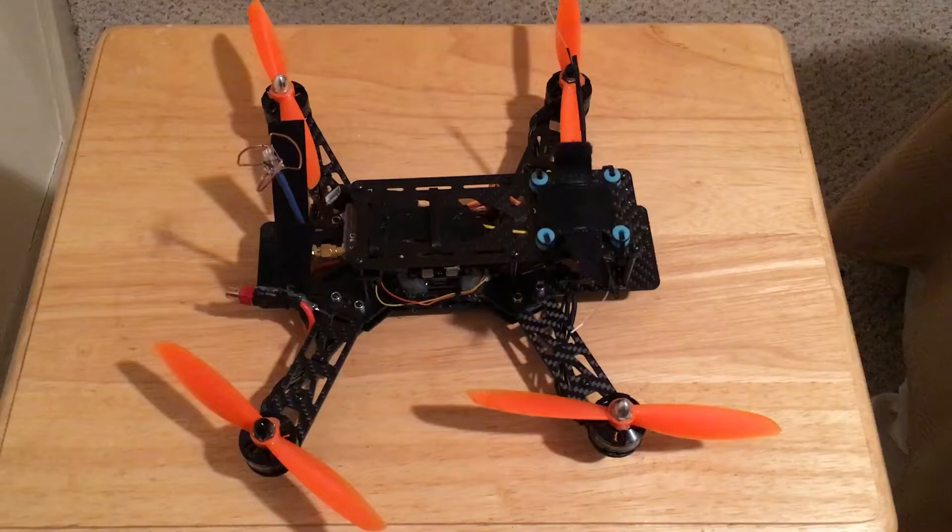Hey YouTubers, this is your buddy Tiago Lopes with Fly High FPV, and here we are with one more review video. This frame is listed on Amazon for about eighty-seven dollars.